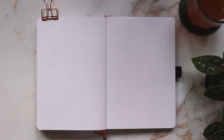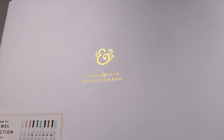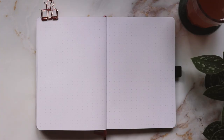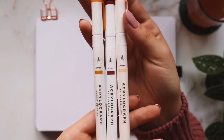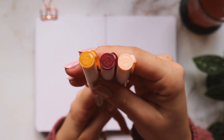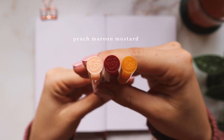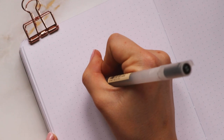I recently bought some Acrylograph pens by Arjun Olive, which are just acrylic pens as the name suggests. I wanted to try them out for this month, so I'm using a light peachy yellow, a darker mustardy yellow, and a really dark red — the perfect colors for the theme, which is going to be a fall field with some grains and plant doodles.